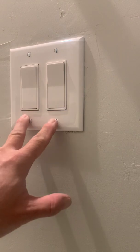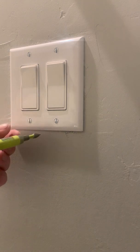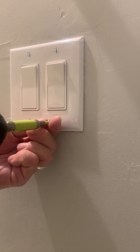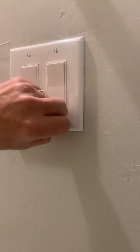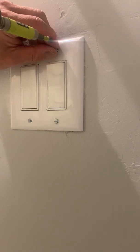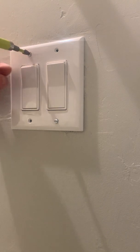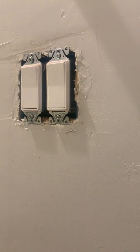What we're going to do is pull out these four screws that hold the cover plate on — we're going to use the drill for that. Okay, the cover plate is off. Now we're going to take this switch out using the Phillips bit.